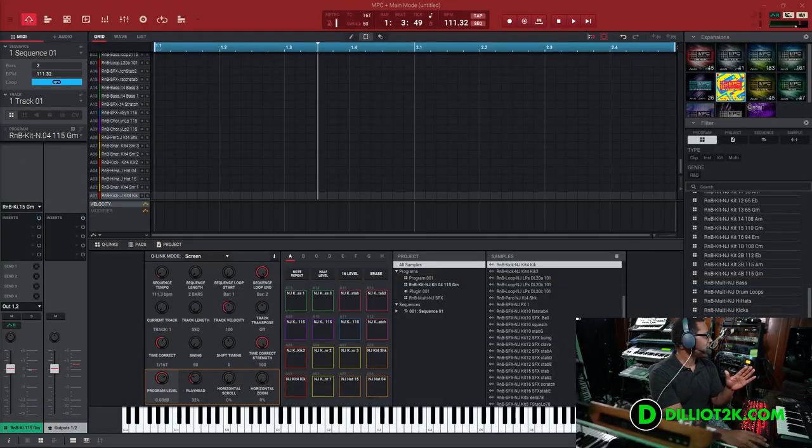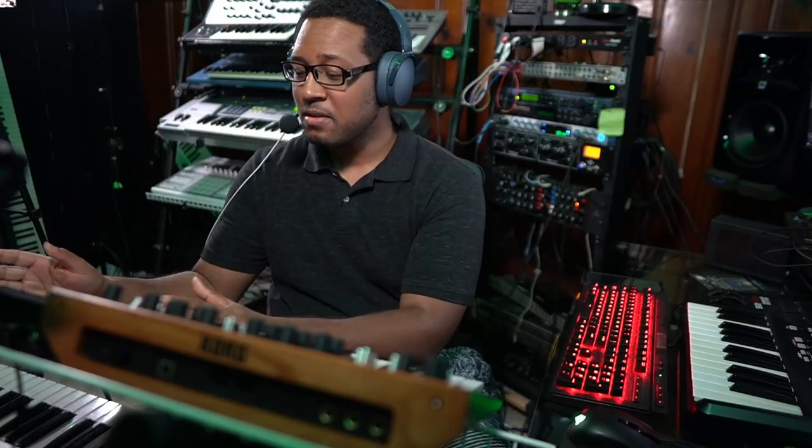In this video, we're going to do a tutorial on New Jack Swing. We've got the NPC on the screen right here in front of me, and what we're going to do is make a simple New Jack Swing groove. We're going to use 1/16th triplet notes.